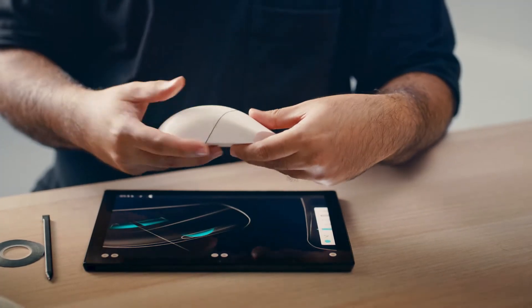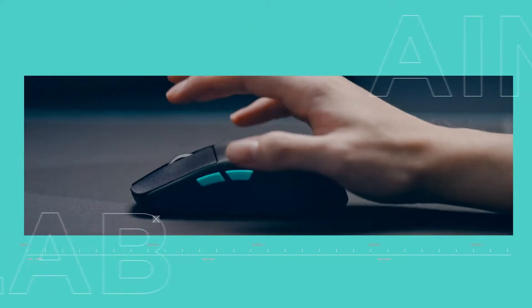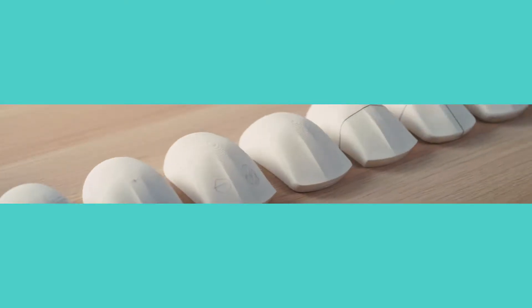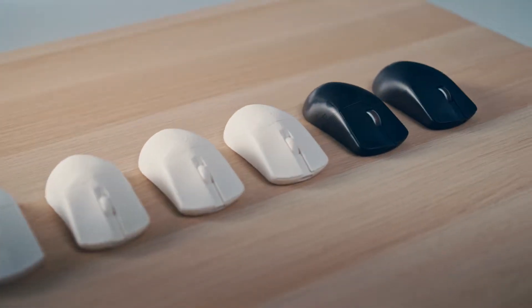There's no way of getting around actually holding a physical shape in your hand and feeling all the shapes with your hand and fingers. In total, it took us about 10 different iterations and mouse shapes to land on the final version.